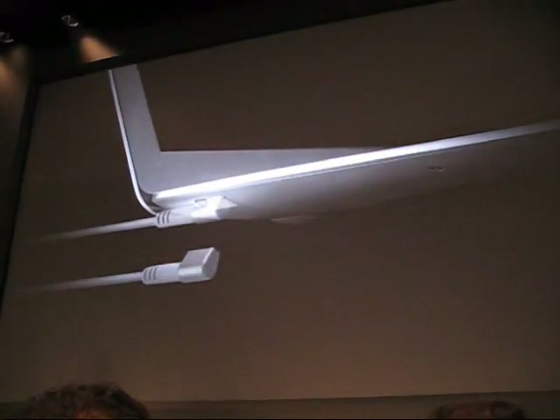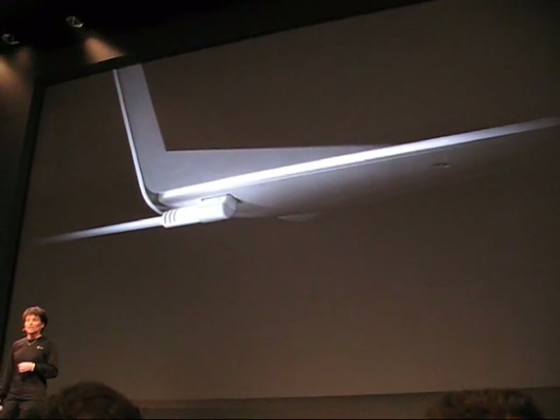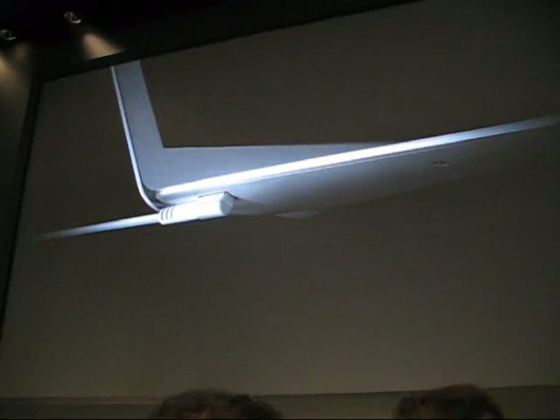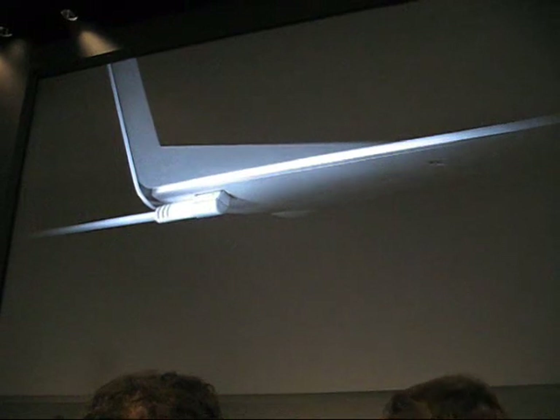When it comes time to charge your MacBook Air, the award-winning MagSafe power connector is neatly tucked on the left-hand side. The connector itself we've actually redesigned so that it's more sleek and matches the design of the MacBook Air.